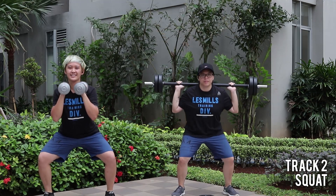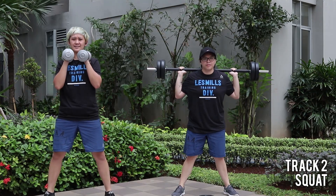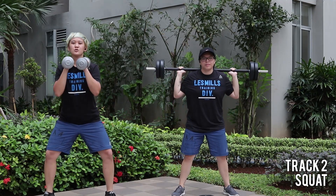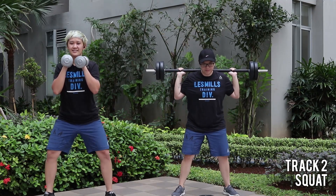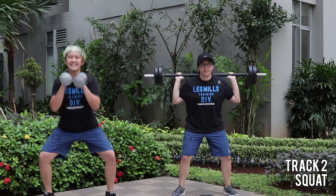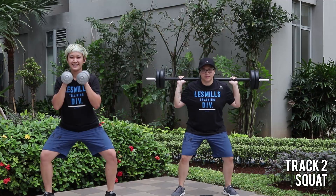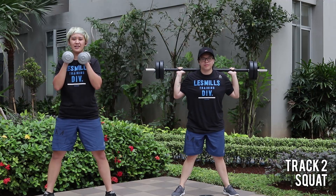Run one down. Second round's gonna be longer, so focus. Pushing the knees out. Three and one. Feel the beat. One, two, three, and charge. Squeeze the glutes.